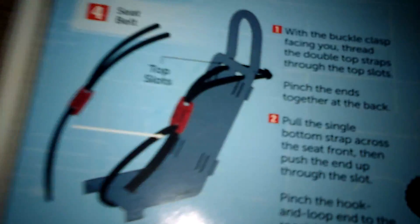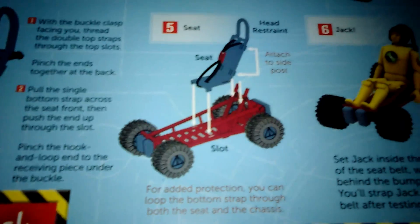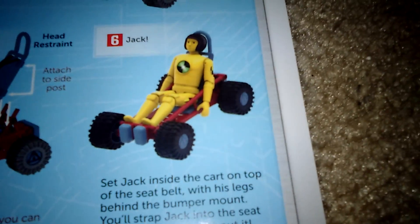You know, there's a seatbelt. I actually skipped the seatbelt here because, you know, it's so confusing to try to put it on. And then number five, and number six...